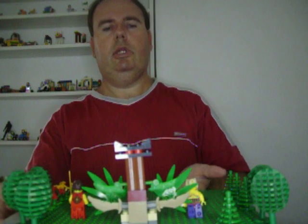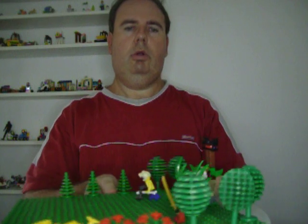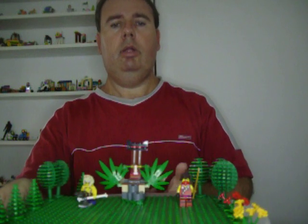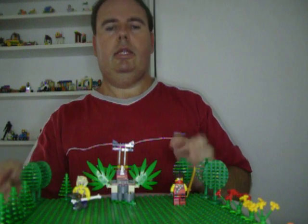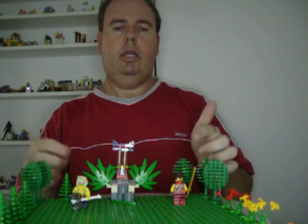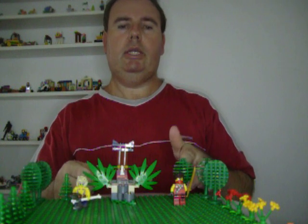As you can see, that's what the Jungle Trap looks like from the back, and that's what the MOC looks like as well. This set is Lego Ninjago Jungle Trap from 2015 to 2016.